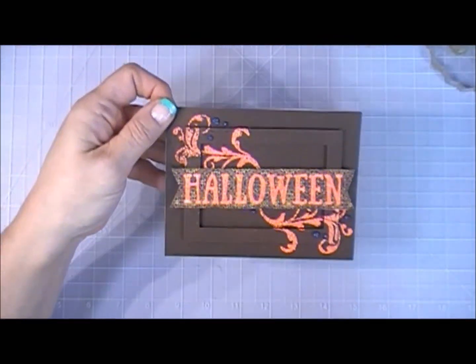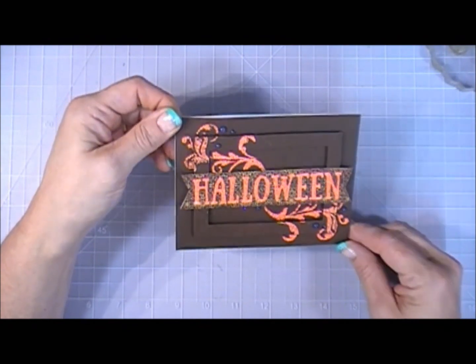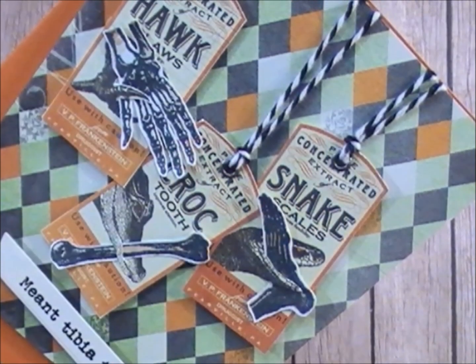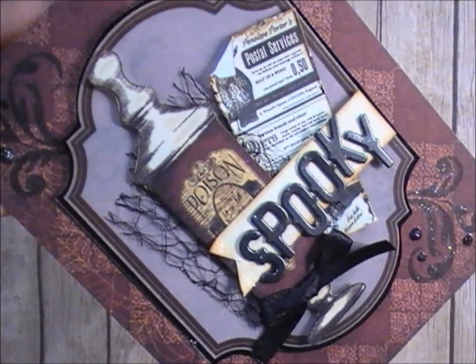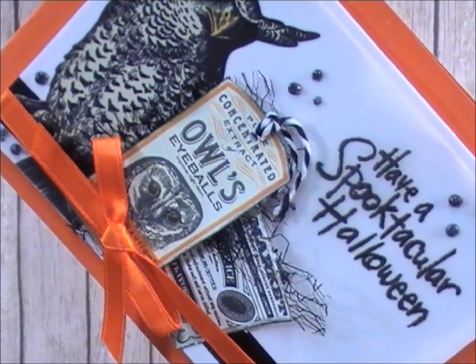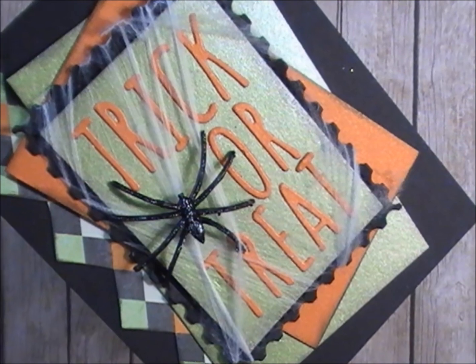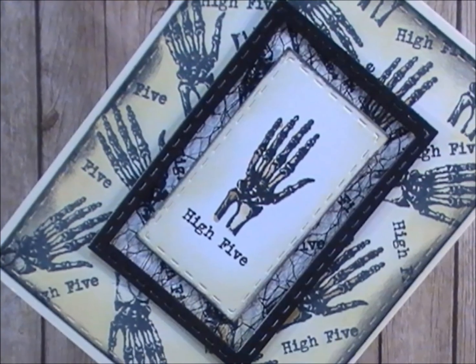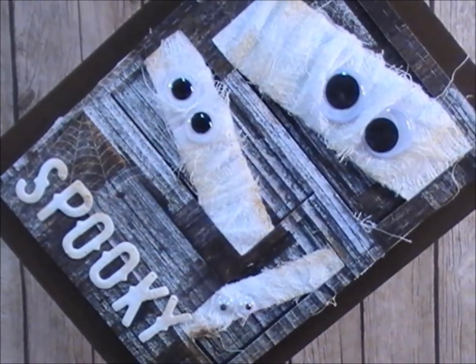I hope this gives you lots of ideas on what to do with the kit. I know they're a little different, but I really had fun with this kit. Unfortunately it sold out, but I just want to give you some ideas. Thanks for stopping by, guys — I wish you a lovely day, and we'll see you soon. Bye!